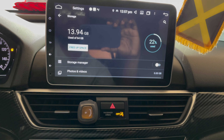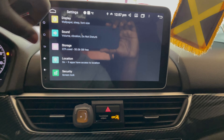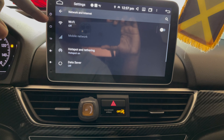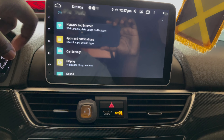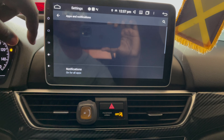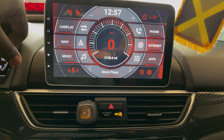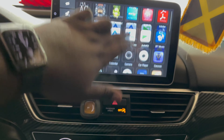Going into settings here — as you can see, the car comes with 64 gigabytes of onboard memory, which is a lot for a car radio. I'm currently only using 13 gigs. You can also connect to your home Wi-Fi from here.